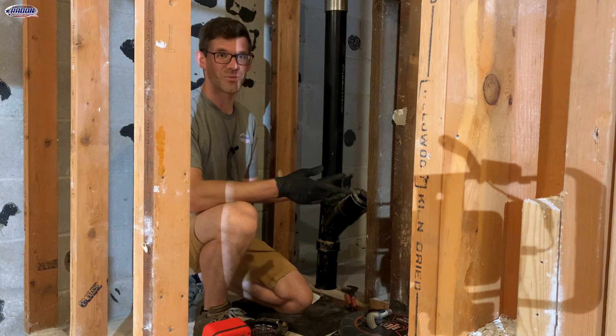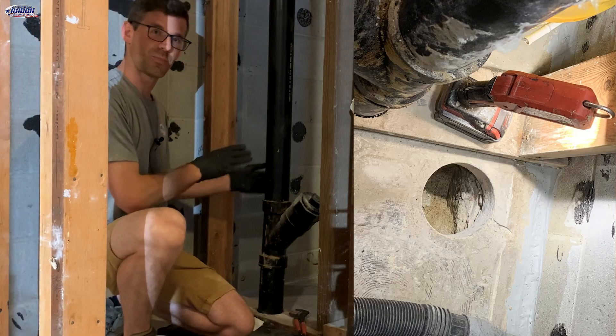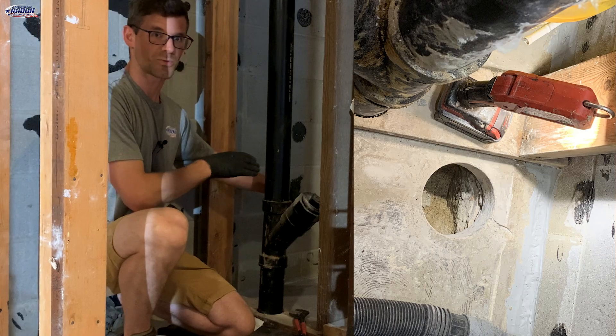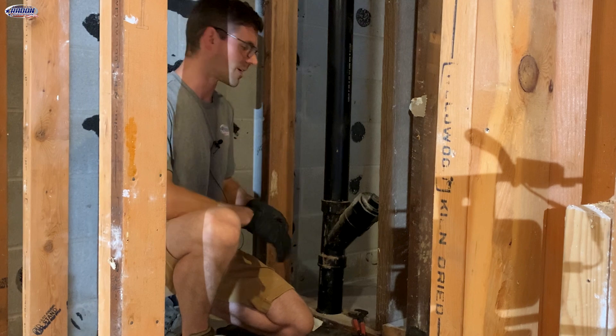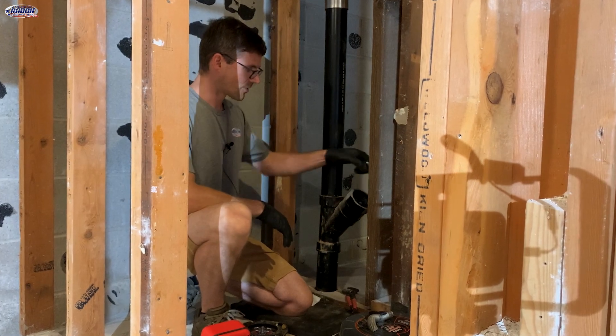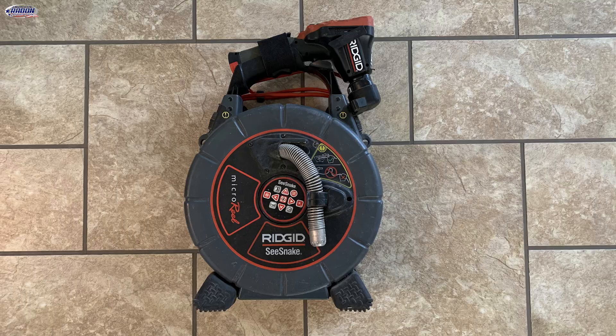In a house without drain tile, we often want to be next to plumbing. A suction point right here would be an awesome spot. There's a closet there, here's where the toilet would be right under me, and we've got a shower there. We've got a plumbing clean out, so I'm going to open that up and then run my sewer camera down it.